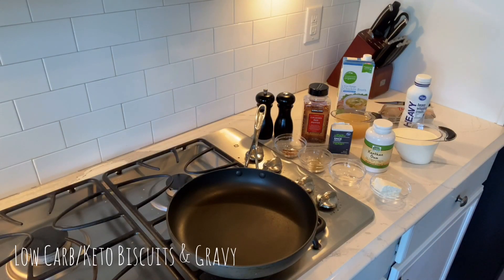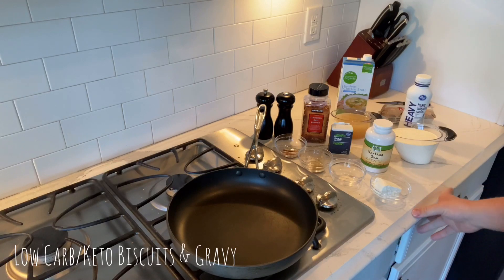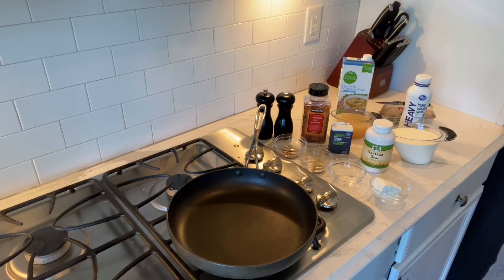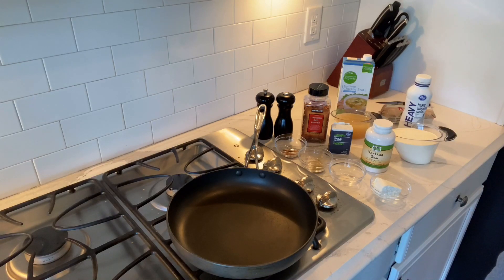Hello and welcome to Season Your Food, Spice Up Your Life. Today I'm going to make a low-carb biscuits and gravy. I'm super excited — I've been craving this, and since I've been doing low-carb, the way I've been successful is to figure out ways to make all the foods that I love. So I'm going to get you started.